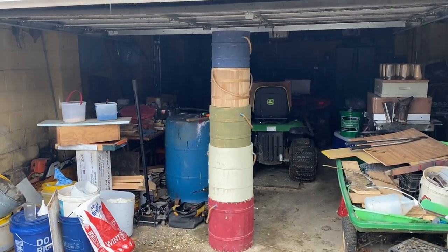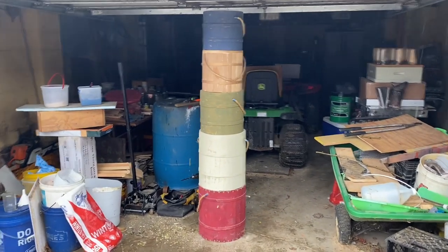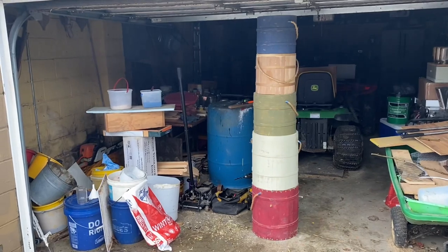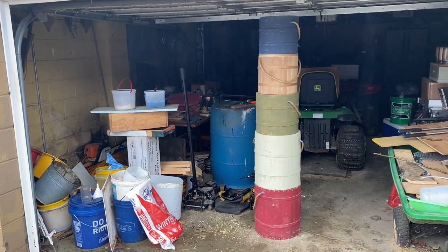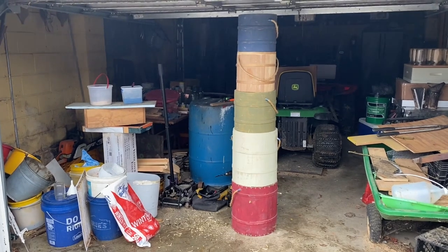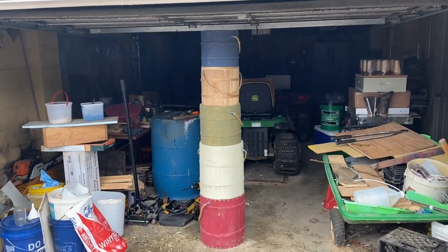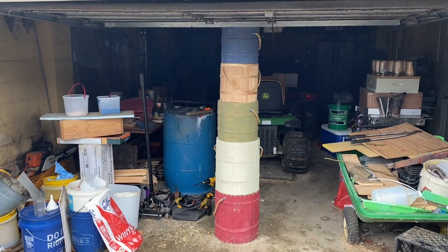You see these barrels stacked up there? That is going to be my version of a log beehive. I'm in the process of making this into a hive and I'm going to try to keep bees in this. It's raining here so bear with me - our power went out about an hour ago, but I'll show you what I'm doing here today.